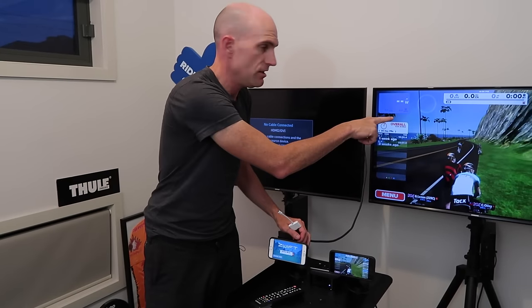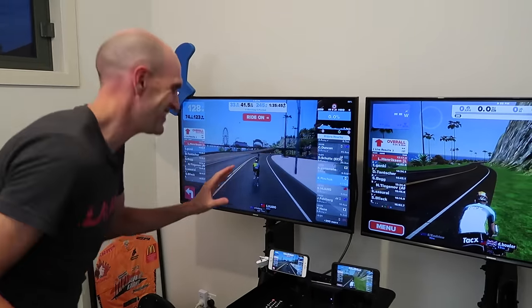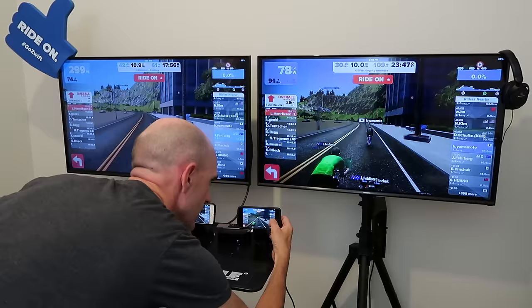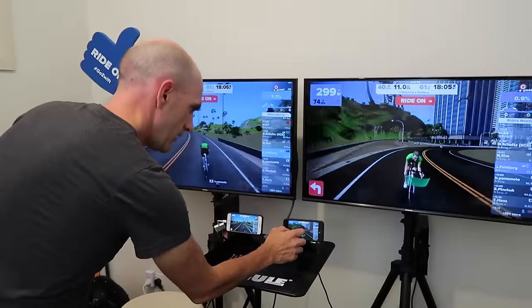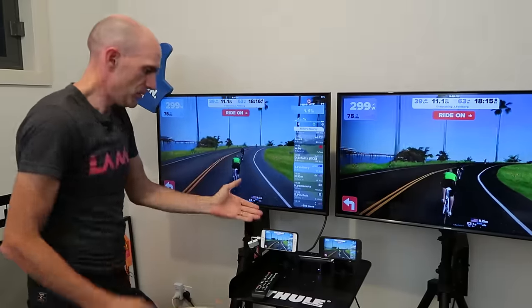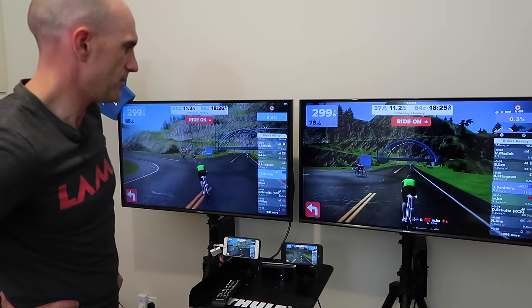We've got the first iPhone 7 running via AirPlay, and we're going to use the second iPhone 7 with the AV adapter from Apple. The trick is we have to find the same rider to follow on both screens. We found the same rider on both screens and made sure we're on the same camera angle. Here we have the wired version using the AV adapter, and over here the AirPlay version running over Wi-Fi to Apple TV Gen 4.